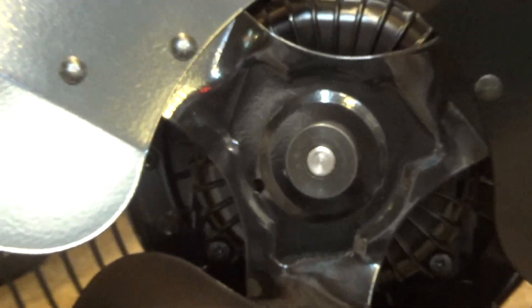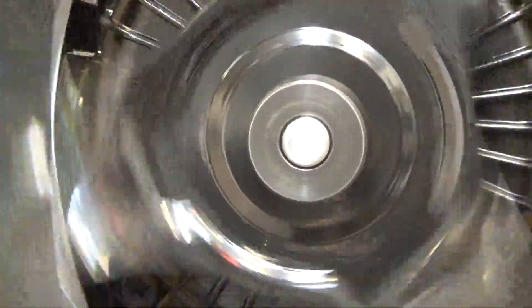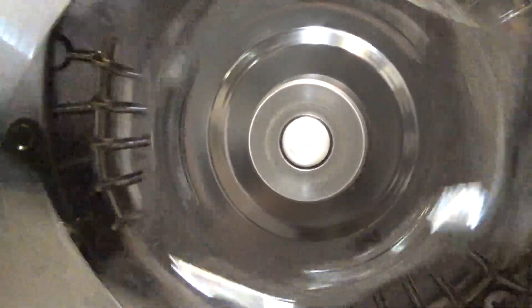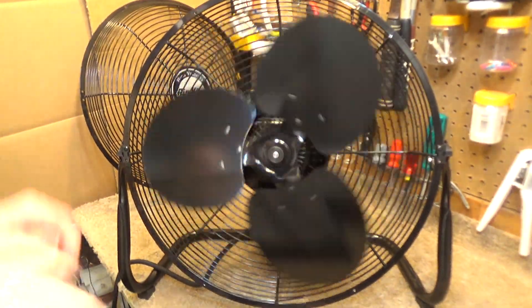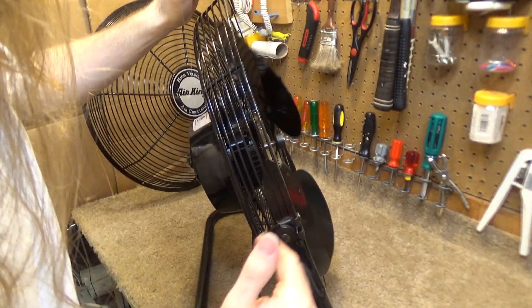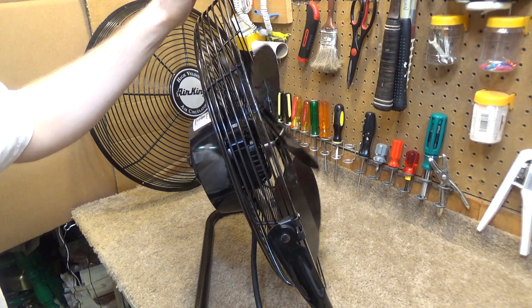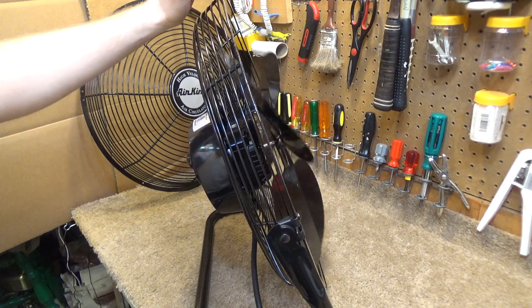If you look at the center of the hub here - I'm going to spin this up in a second - you can kind of see that it looks like the blade is not exactly centered on the shaft, and that may be the cause of the shake. I've also noticed that the blades are not exactly in line forwards and back. They're a little bit out of clock. So I can fix the clock issue, but I can't fix the centering issue.